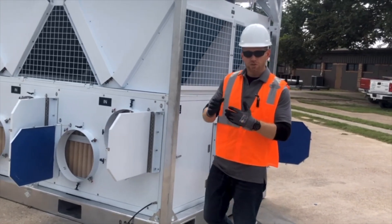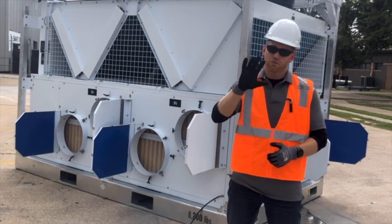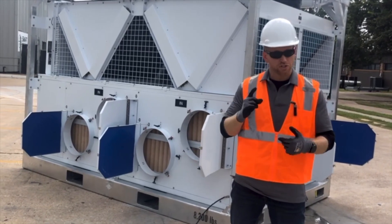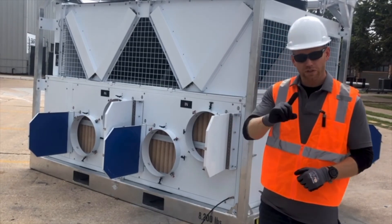So now the machine is running — we have airflow and both compressors on. Let's go through and repeat our five steps. When we receive an SACP unit, we walk around the unit for damage.